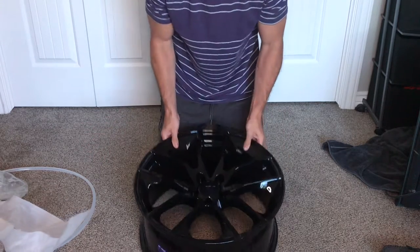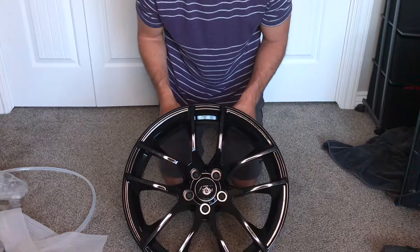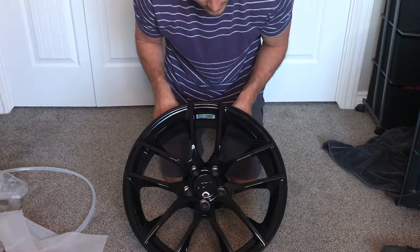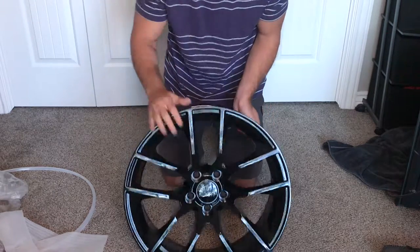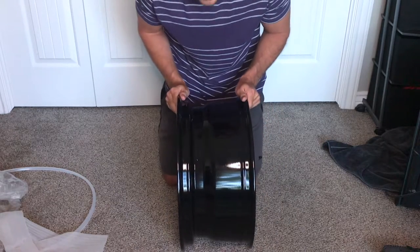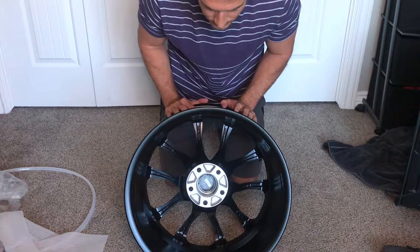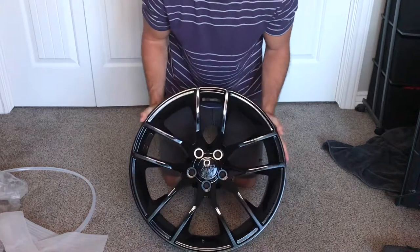So here we have it — the American Muscle gloss black magnetic wheel. I don't see any scratches on it, looks pretty sweet. So that's the front view, here's the side view — hopefully you guys can see that okay — and the back view. So that's it guys, that's the wheel.